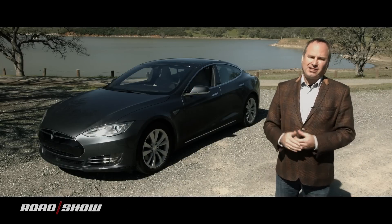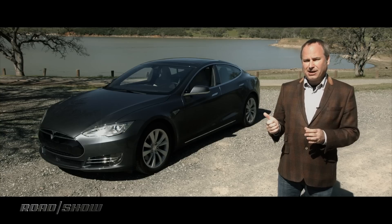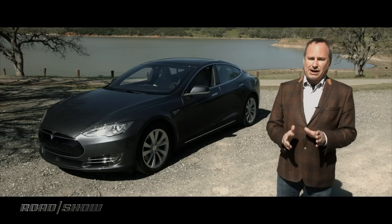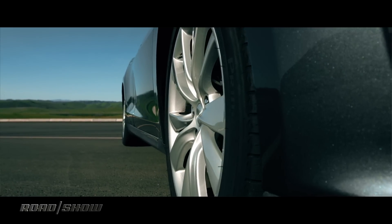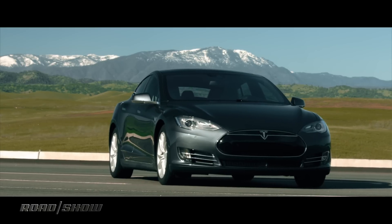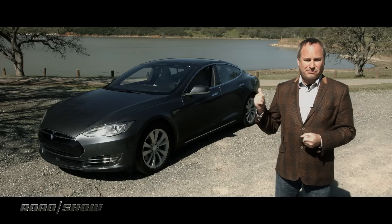When Tesla first launched the Model S it came as the 65 or the 85, but things have changed recently. I have here a Tesla Model S 90D — 90 stands for 90 kilowatt hours, that's the battery pack, and D stands for dual motor, this is all-wheel drive. One of the weird things, the magic of electricity, adding that extra motor in front means more range — this comes with 288 miles of range. There are a couple of other features too, notably autopilot, so we're going to take this on the road and try that out.